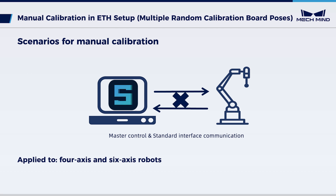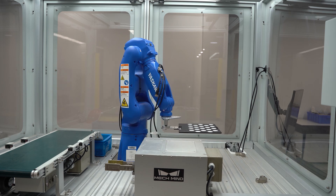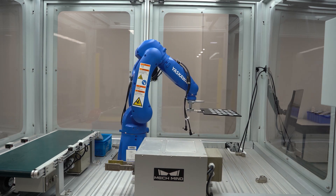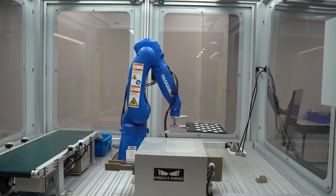The Multiple Random Calibration Board Poses method is common for 4-axis and 6-axis robots. In this method, the robot is moved to specific positions using a teach pendant. Images and flange poses of the robot at these positions are collected, and based on the collection, the extrinsic parameters are calculated.